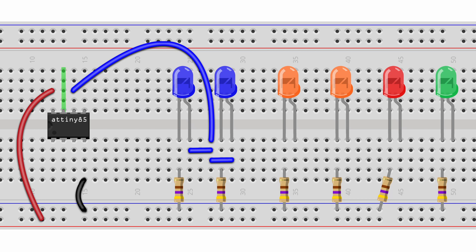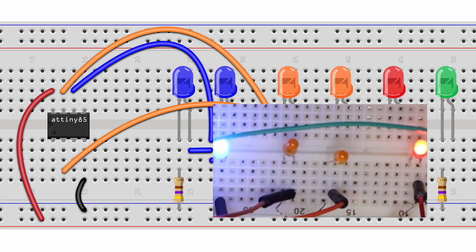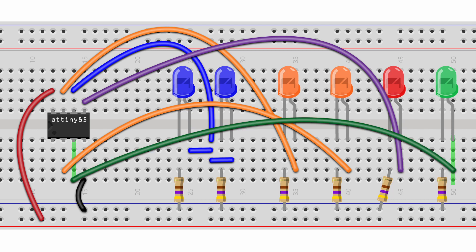We connect leg 7 of the AT-Tiny to the positive leg of the first laser cannon LED, and leg 2 of the AT-Tiny to the positive leg of the second laser cannon LED. When we run the sketch, you will see how clever the laser firing routine is which Salvador created. The laser cannons discharge at random intervals, yet they always react in unison, but each with an independent rate of fire. Leg 5 of the AT-Tiny — pin 0 in the sketch — is also a pulse width modulation pin, and gets connected to the positive leg of the red strobe LED by means of a jumper wire. Leg 3 of the AT-Tiny gets connected to the positive leg of the green LED, which will be our flashing light.